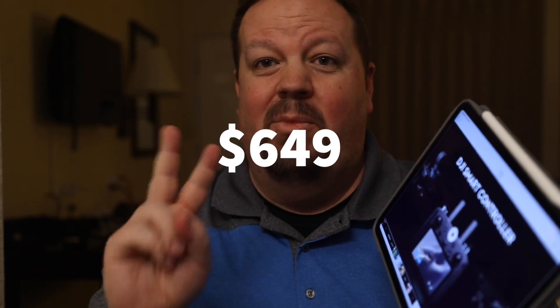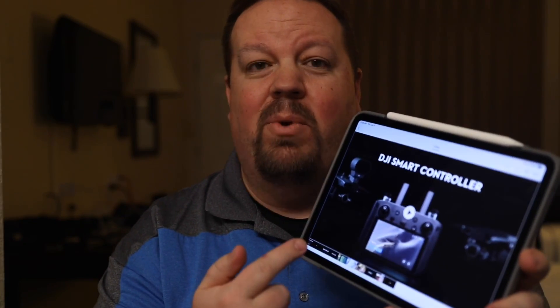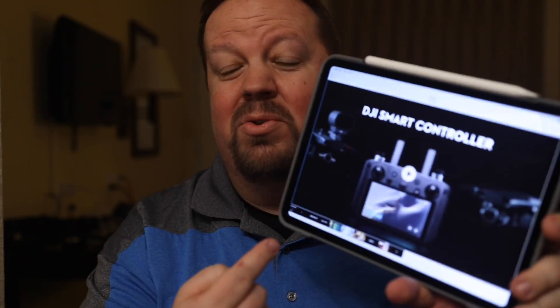What I don't know yet is the price or availability — those are two things I'm looking forward to finding out. One of the first booths I'm going to try to visit today is DJI so I can ask some of these questions and get answers for you. Watch my social media — Twitter, Instagram, and my Facebook page, all linked down below.